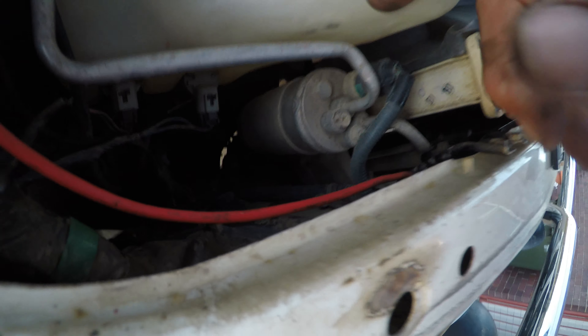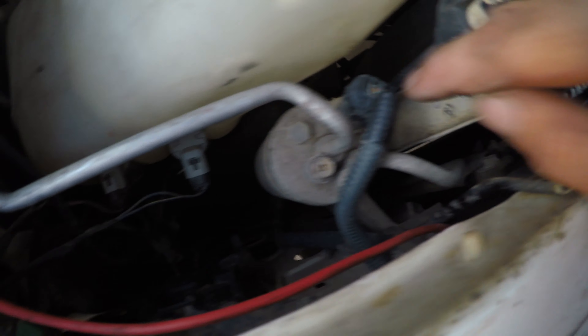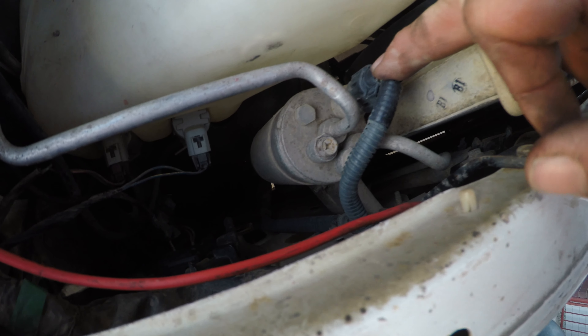Then we'll just get onto this receiver dryer - hopefully it'll fit, I'd say it should. I don't see why not. That looks piss easy. There's just a 10mm bolt that wraps around it like a hose clamp style, and then two 10mms and then the plug. I'll try to put that plug on as well.